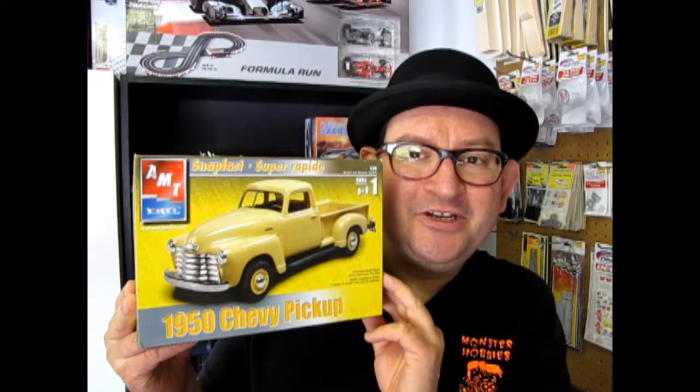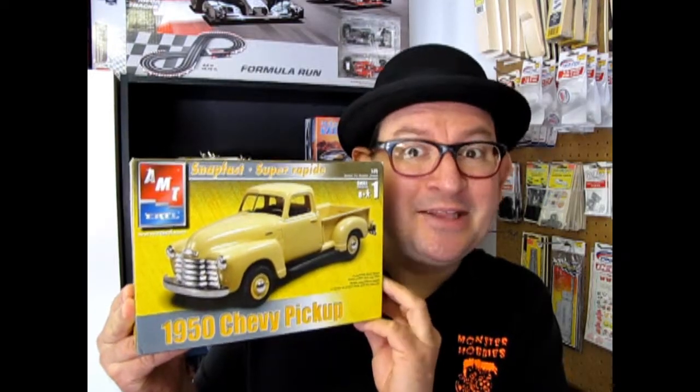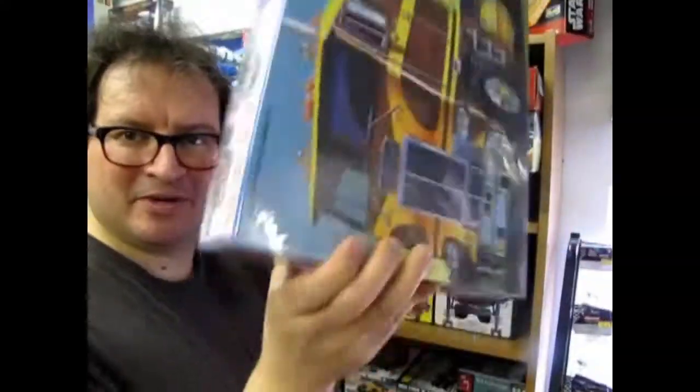The 1950 AMT Chevy pickup truck snap-together kit, coming up next on What's in the Box?